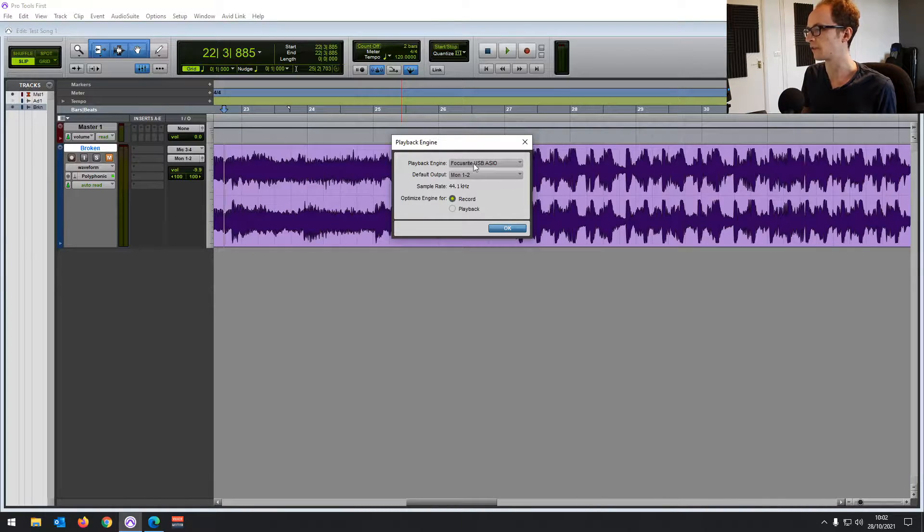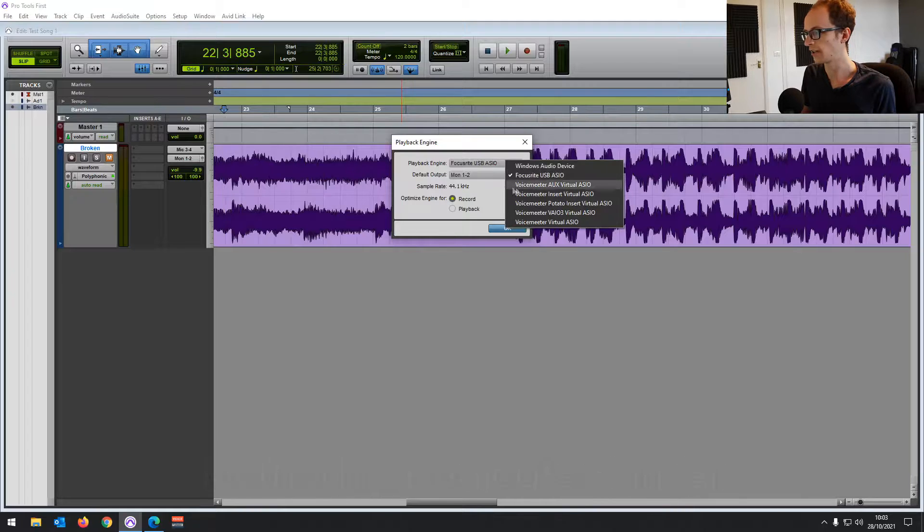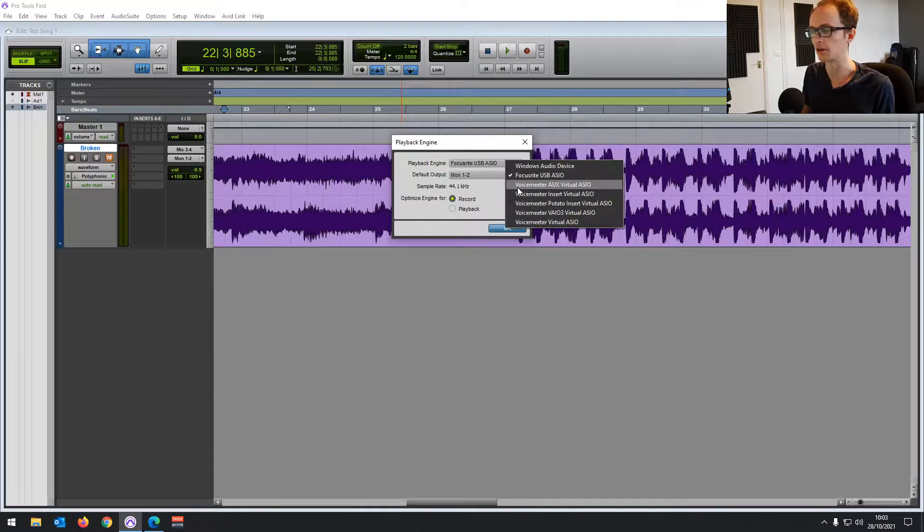At the moment it's set to Focusrite — that's my audio interface. But for a USB microphone, if you click on this and find your USB microphone in this list, you'll be able to use it as the device driver and record and play back in Pro Tools with your USB microphone. It doesn't show for me.